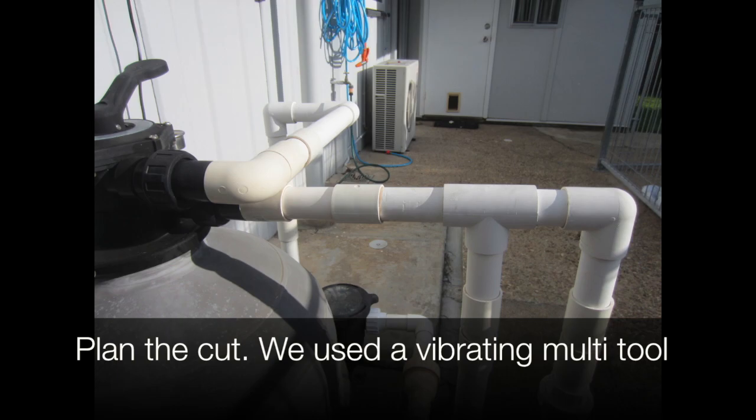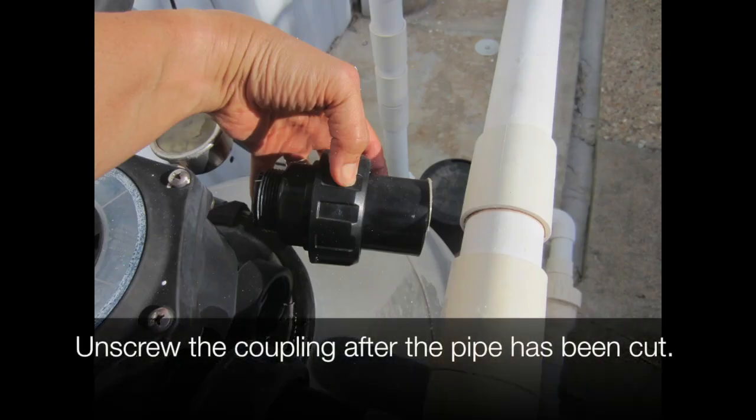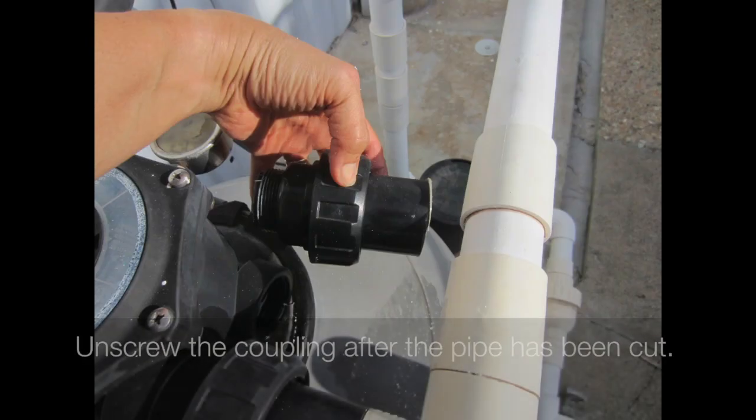To make the cut we use the vibrating multi-tool. Unscrew the coupling after the pipe has been cut.